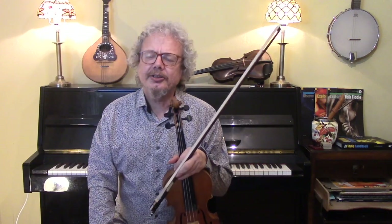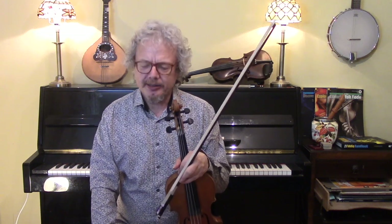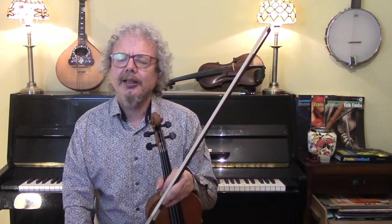This tune is a standard both in the Klezmer repertoire and in the Gypsy Jazz repertoire. It fits very nicely into both, and I'll give you some hints about both styles when we're playing this. This was a request, incidentally, for Maria Frack, and I'm very pleased to be able to show you this tune.